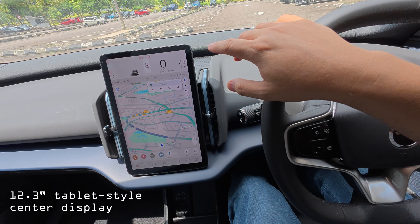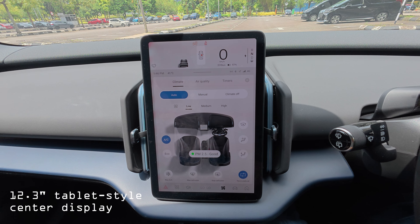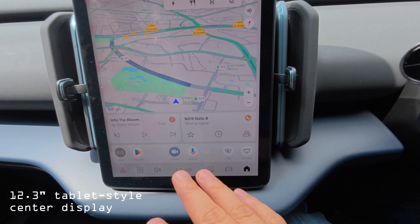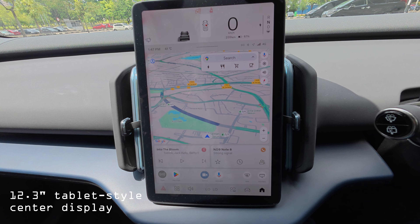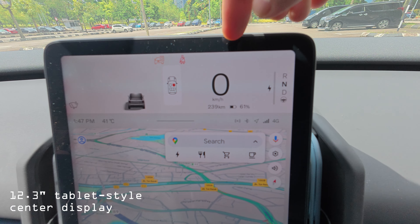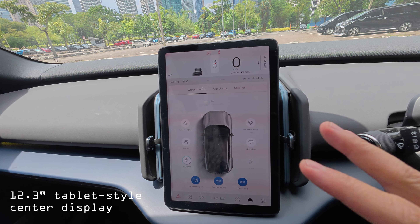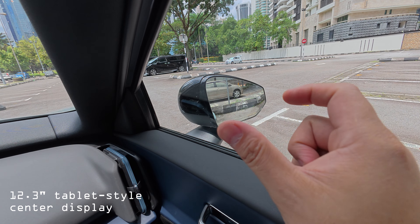Everything in the car is controlled via this 12.3-inch screen — climate control, car charging, device charging, everything. Going back to the main menu, you can see it's quite standardized and gives you a lot of information: phone connectivity, Google Assistant, Google Maps, radar view, safety information, speedometer, charge level, and gear selection. You can also go into car settings to change lighting and more.